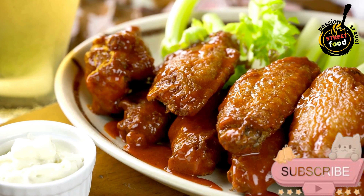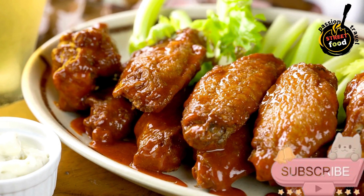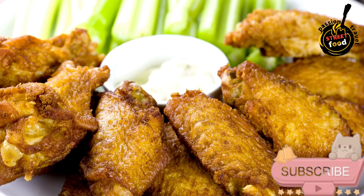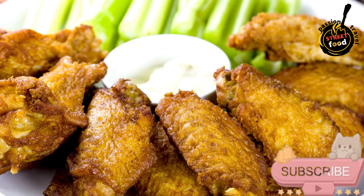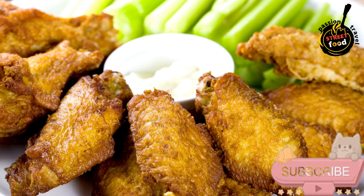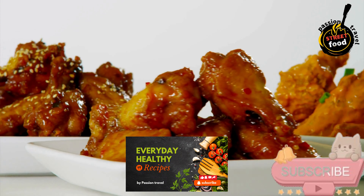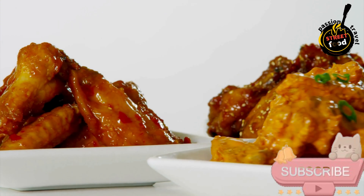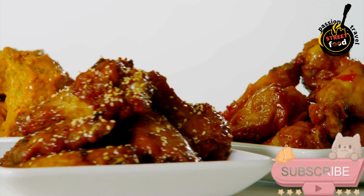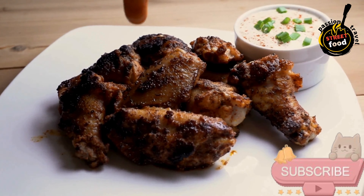Bake the wings. Arrange the wings in a single layer on the wire rack. Bake for about 40 to 45 minutes, flipping halfway through, until golden brown and crispy. Make the sauce: in a small saucepan over low heat, combine the hot sauce, melted butter, honey, garlic powder, onion powder, and smoked paprika. Stir until well mixed and heated through. Toss the wings in the sauce until fully coated. Serve with celery and carrot sticks along with blue cheese or ranch dressing for dipping. Enjoy your crispy and flavorful chicken wings.